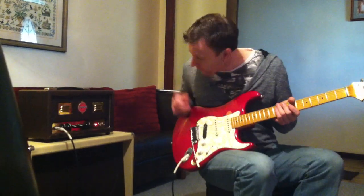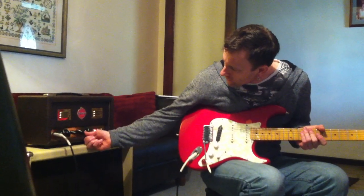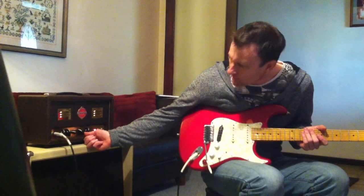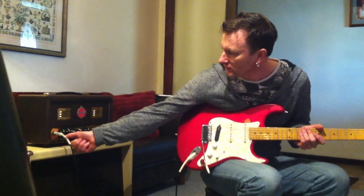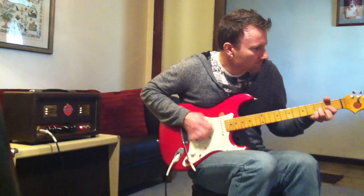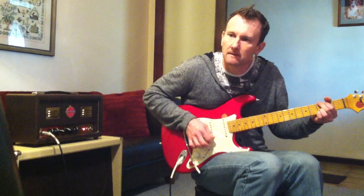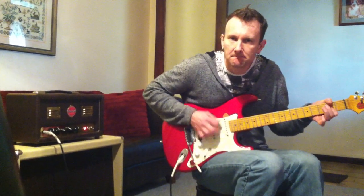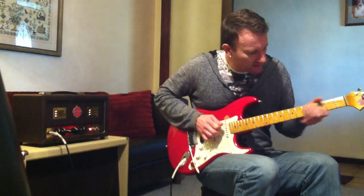Set it back on the humbucker — full volume, full tone, wide open. We turn the volume up on the amp to around about four this time. You get a nice barking, driving guitar sound for some hard rock or something like that. A little bit more volume and you get a nice singing lead sound.